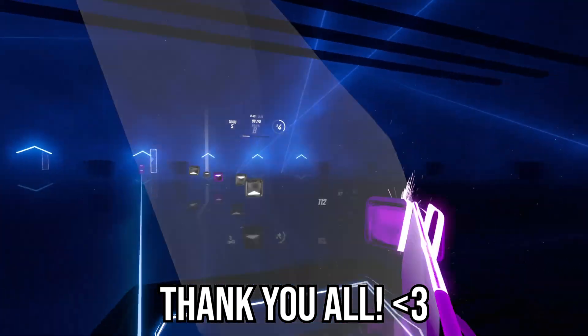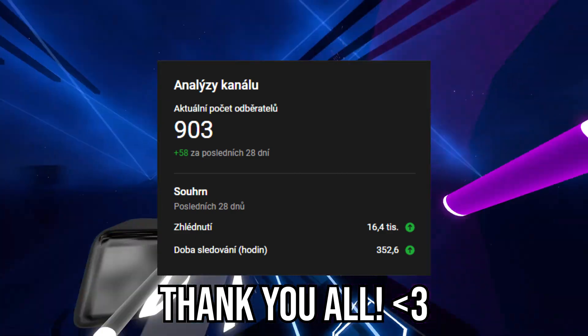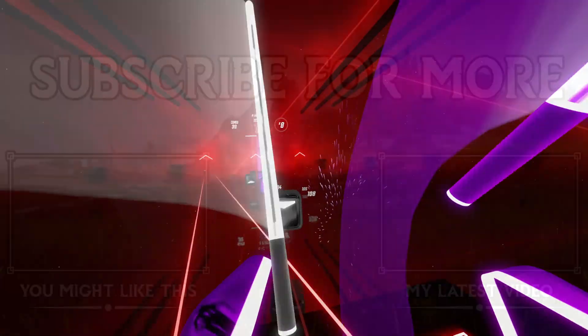I'd also like to say a huge thank you. We have reached the 900 subscriber mark a few days ago, which makes me extremely happy. Thank you all, and as always, love you all and stay safe.